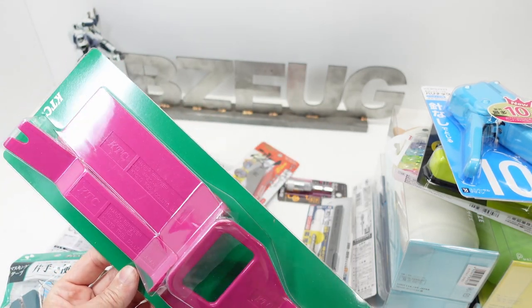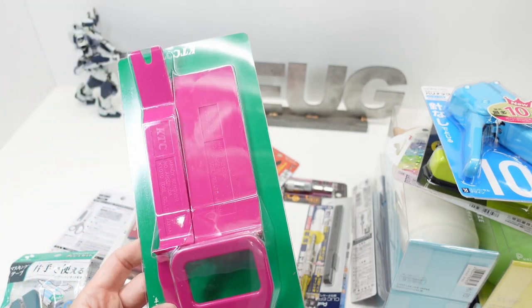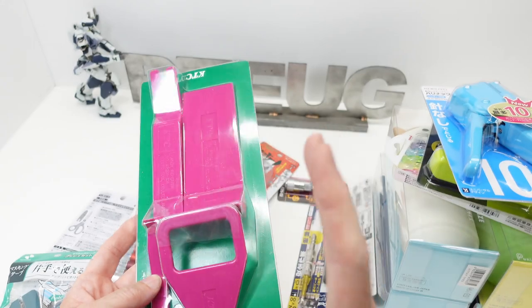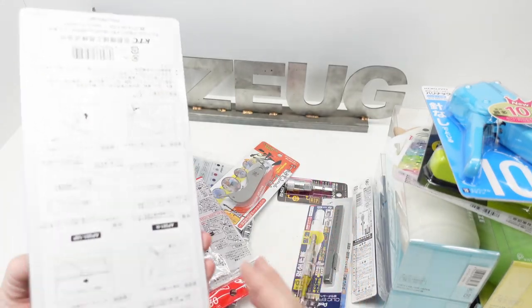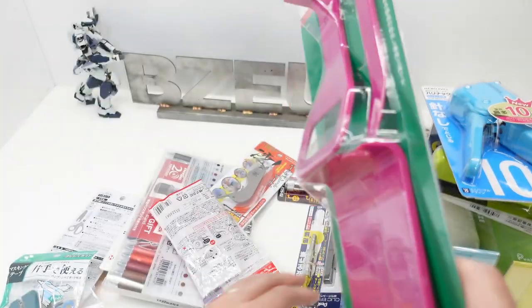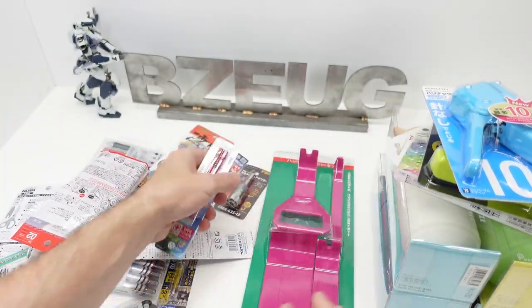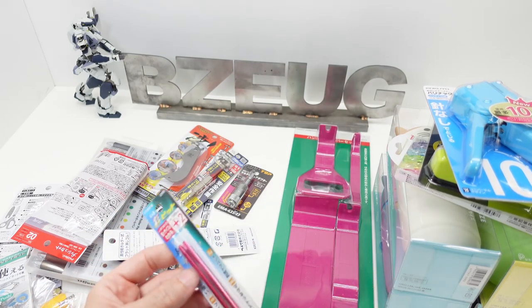These KTC items — wow, these are a lot larger than the photograph on the Amazon website. I'm very pleased with that; that is a pleasant surprise. I like pleasant surprises, don't we all.